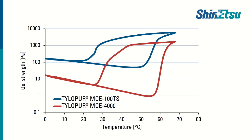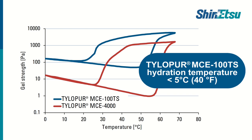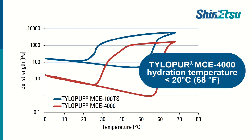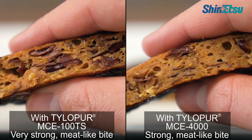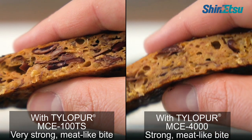This is also connected to the different hydration temperatures of both grades. TylerPure MCE 1RTS needs to be cooled below 5 degrees Celsius during preparation for optimal functionality, whereas a plant-based product containing TylerPure MCE 4000 can be prepared at room temperature. Both grades are great for any plant-based formulation that is meant to be consumed hot.